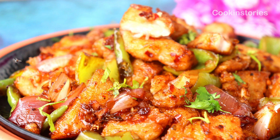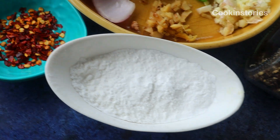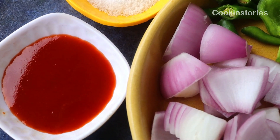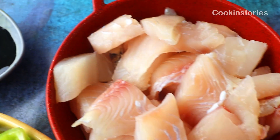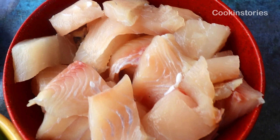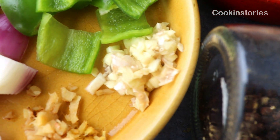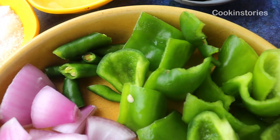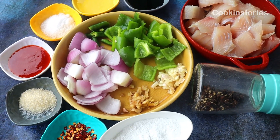Let's check the ingredients first. We have corn flour, chili flakes, sugar, tomato sauce, salt, white vinegar, dark soy sauce, boneless fish, black pepper, ginger, garlic, chopped onion, green chili, and capsicum. Now let's begin our recipe.